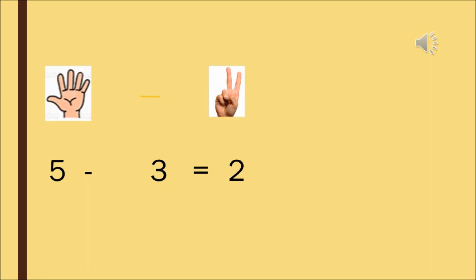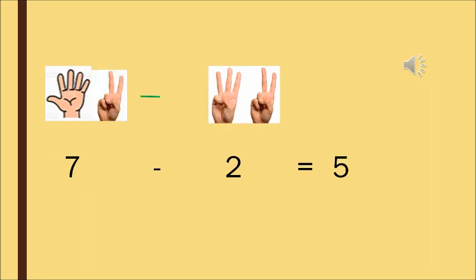We should remember that we have to count the fingers which are open for the answer. There are 5, 6, and 7 fingers. Now out of the 7 fingers, how many fingers do you have to close? 2 fingers. So how many fingers are left? Count and tell me how many fingers are left if you close 2 fingers. 5 fingers are left. We have closed 2 fingers, so now 5 fingers are left.